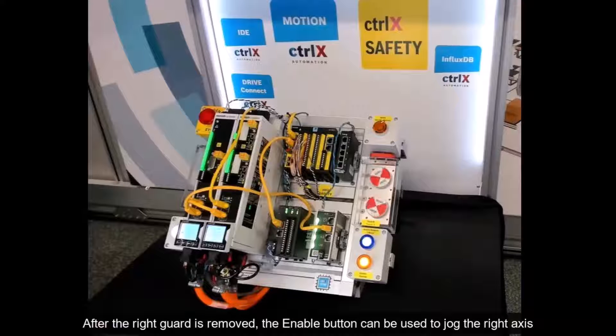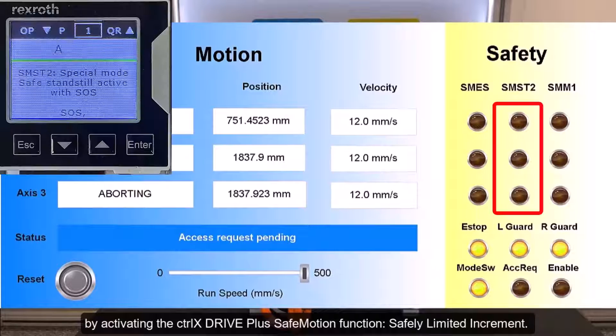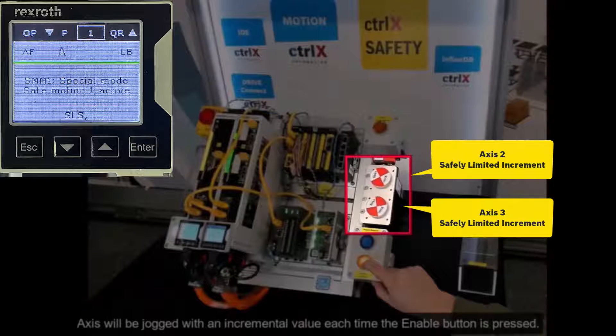After the right guard is removed, the enable button can be used to jog the right axis by activating the ControlX Drive Plus safe motion function safely limited increment. The axis will be jogged with an incremental value each time the enable button is pressed.